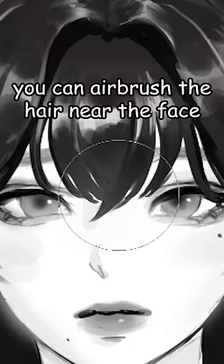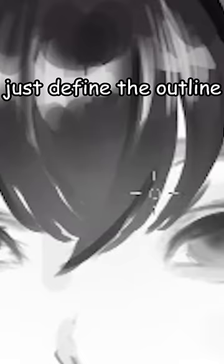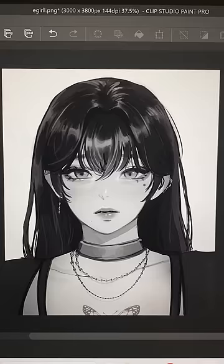Lastly, if you want, you can airbrush the hair near the face to make it look like she's glowing. Just define the outline and add stray strands, and there you go — sexy!